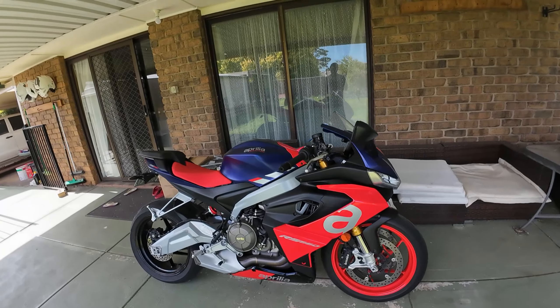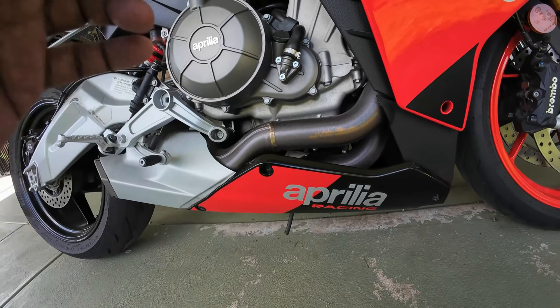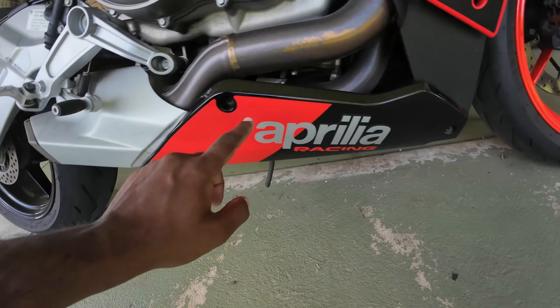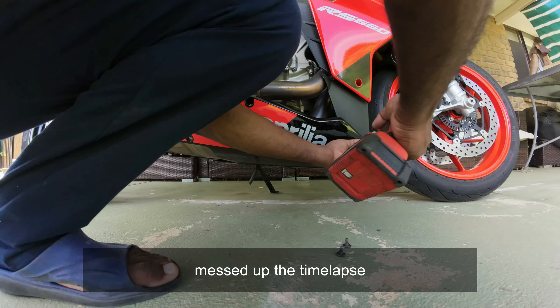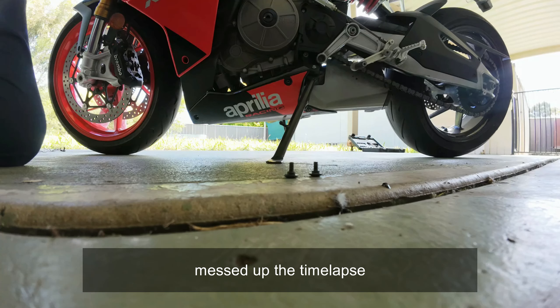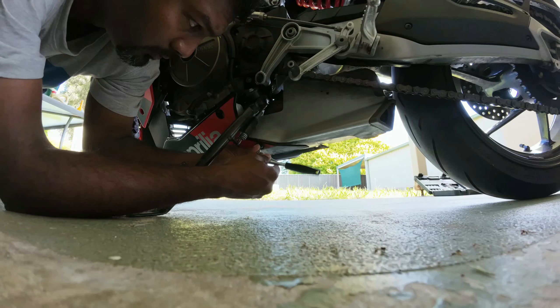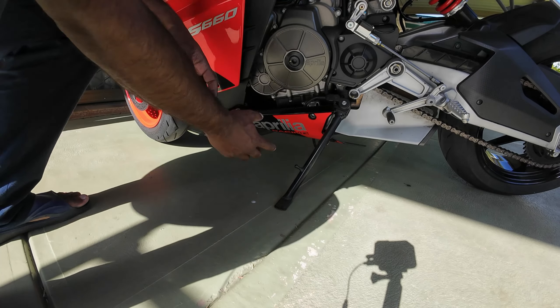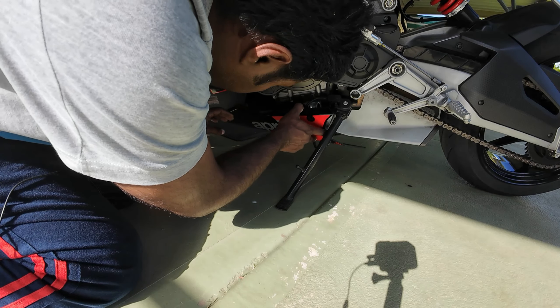Let's begin the DIY. There are three hex screws that you need to remove — three on this side and three on the other side: one here, one here, and one here. Once the six screws are removed, the belly pan should come out pretty easily.